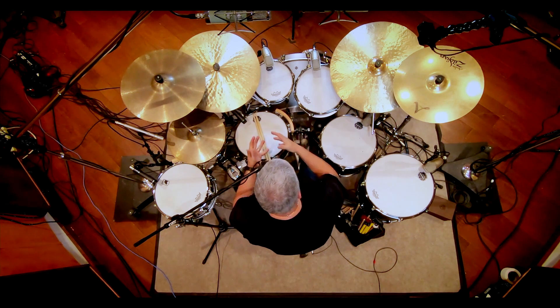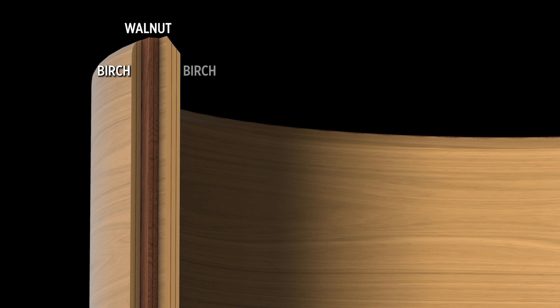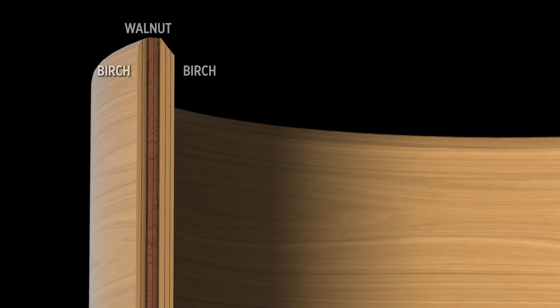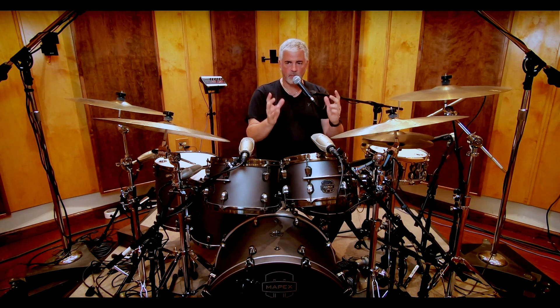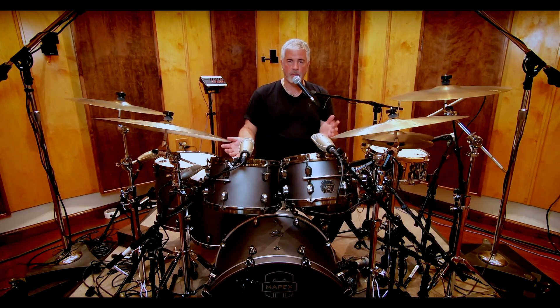One of the other important changes was the positioning of the walnut in the shell. In earlier models, the walnut was the interior plies, so the reflection of the drum was being sonically manipulated with the walnut. Now the walnut has been moved to the contact point of the head. This allows you to have the fundamental sound of the maple or the birch, and then have that walnut dry the sound up — because whatever contacts the head at the bearing edge point really has the biggest effect on the sound of the drum. So right now the walnut is contacting the head in both hybrid models, giving you that Saturn tone in both series of the Saturn Evolution drums.